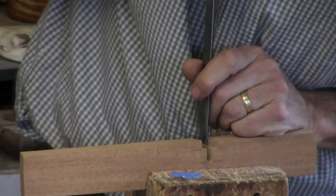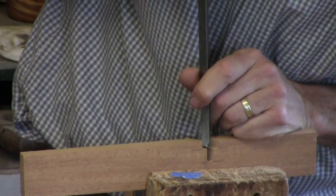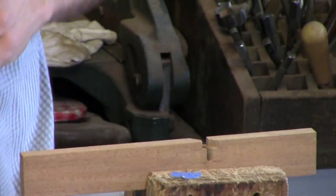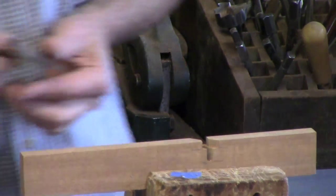If you know where to undercut, you can eliminate rubbing from a number of places without affecting how it looks.